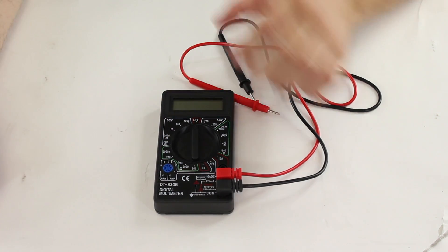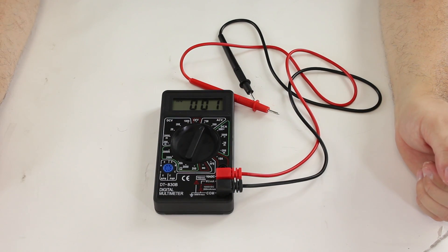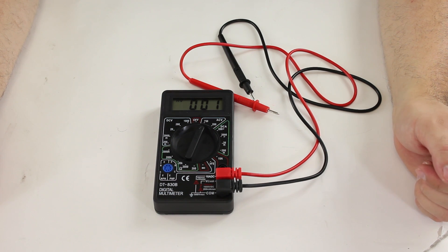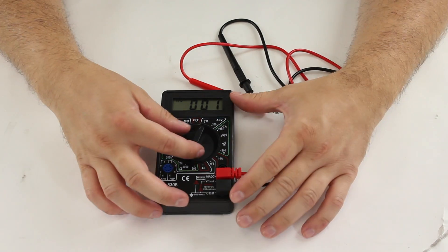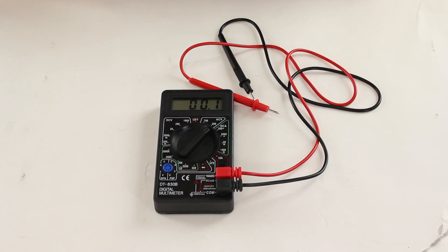You just need to turn the dial to select the measurement that you want. Here we are set to AC volts. This multimeter will measure up to 750 volts. If you are not sure what range you need, you are going to want to start at the highest one available, and if that does not read, then you will drop down to the next measurement, and that will give you a more accurate reading.